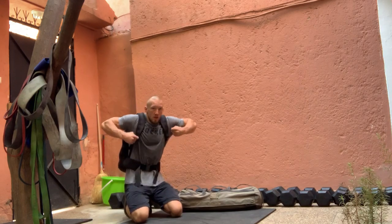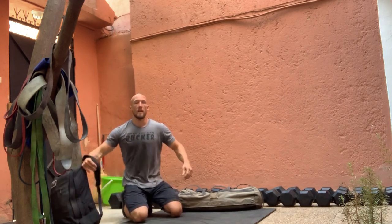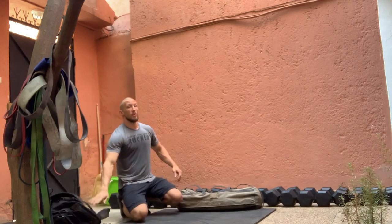After you're finished with your pushups, you can set your ruck off to the side. You're going to need it for those thrusters though, so keep it close.